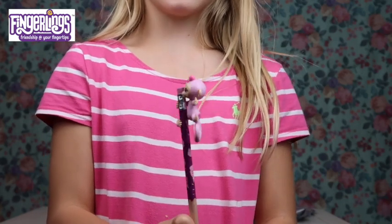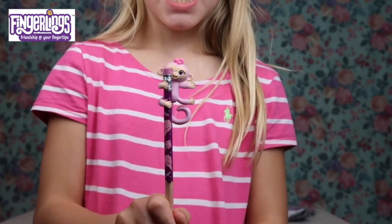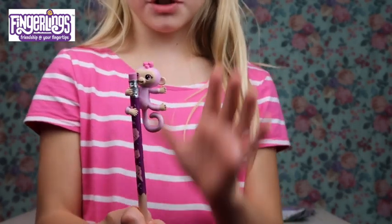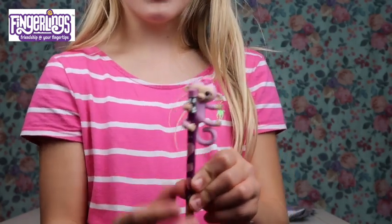So guys, here is the fingerling. If you look at it, it has some little flowers on it which are really cute. This is not a duplicate, which is really good. Look at its hair - it's so cute! I love all the colors on it. Pink is my favorite color. Oh my gosh, look at this design!